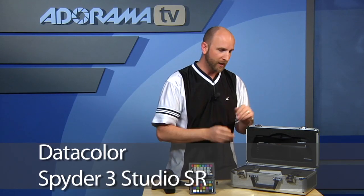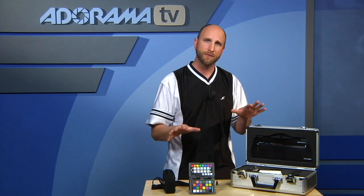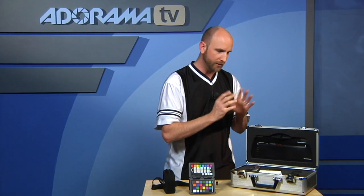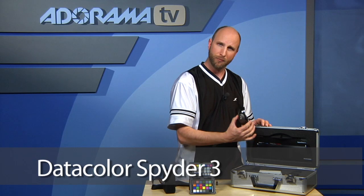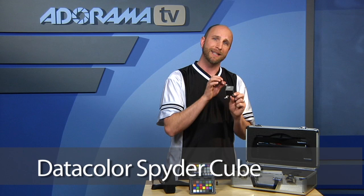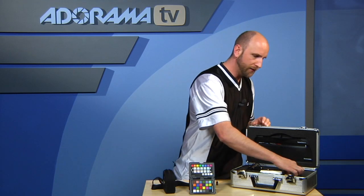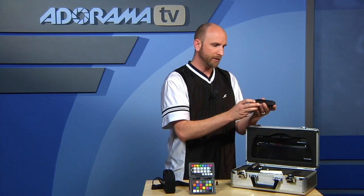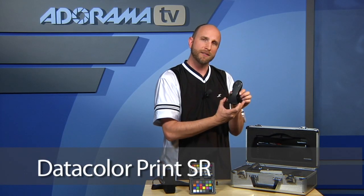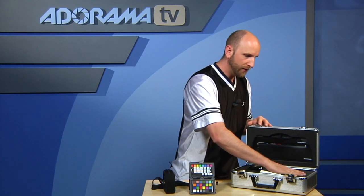Datacolor has the Spyder 3 Studio SR, priced at $540 — so these two solutions are only about $40 apart in price, making them very comparable. It has three major components: the Spyder 3 for calibrating your monitor, the Spyder Cube for calibrating color and exposure in the camera, and the Print SR for calibrating your printer. So all three calibration devices are represented in this package as well.